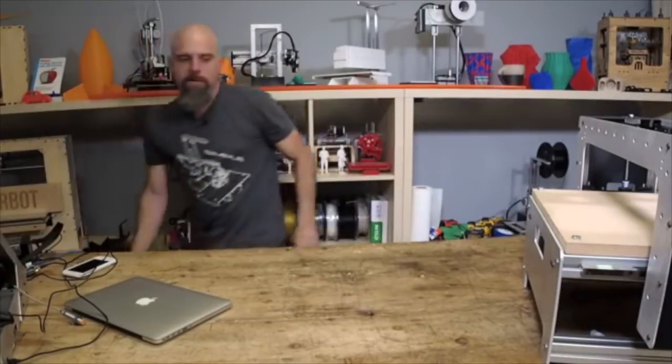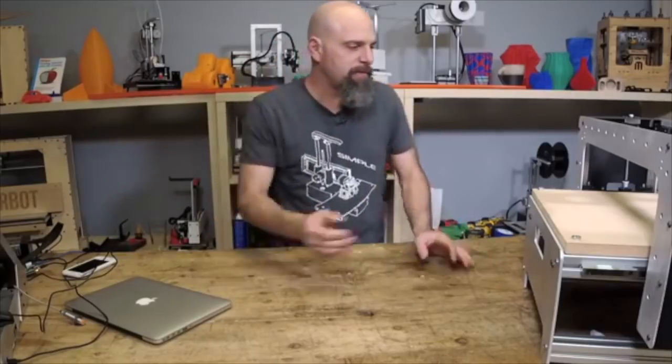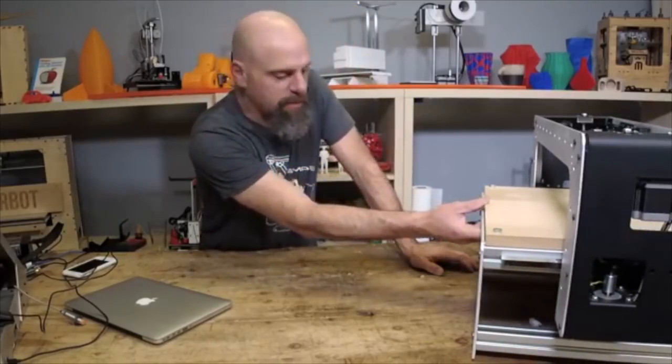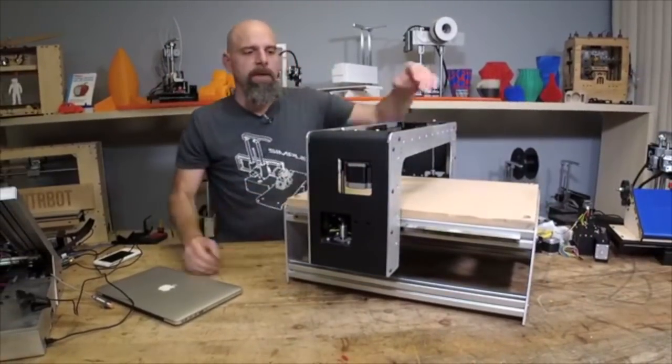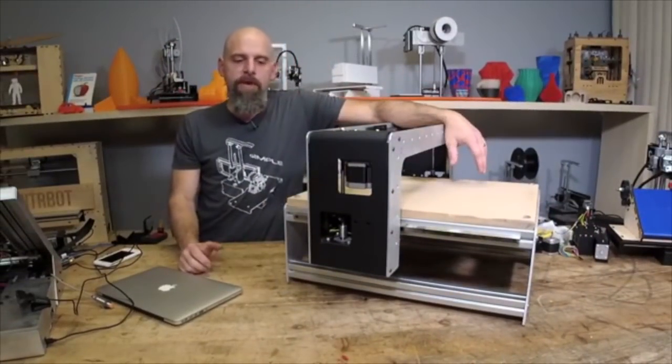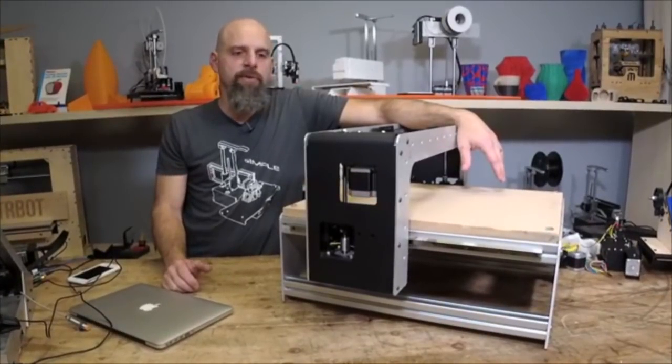Having been in the world of CNC this week, I resurrected some parts that were on my shelf. Check this out. This is the old PrinterBot CNC, and some of you may remember this. I took it to some shows and sold a few — not very many.